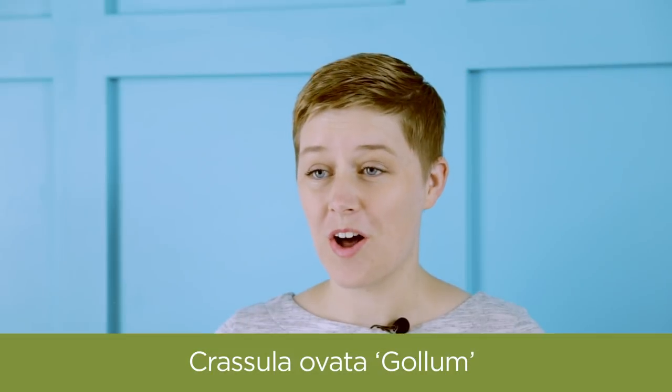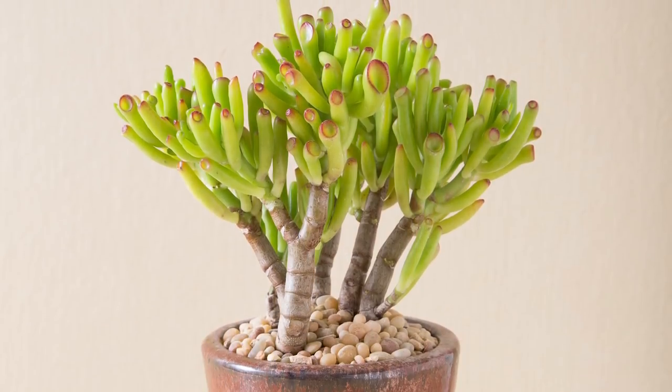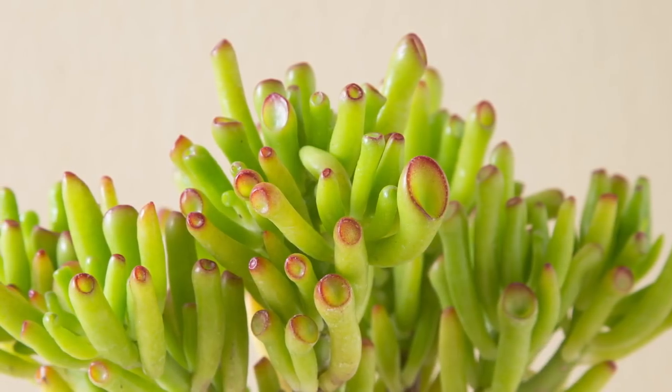Crassula ovata gollum is one of my favorites. It's branchy, has kind of funky looking tubular leaves that are pretty modern looking, and it does awesome in low light and with limited water.